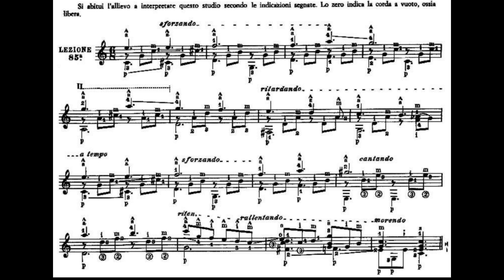Mettiamo il dito 4 al terzo tasto del Mi cantino che è un Sol, il dito 3 al terzo tasto della quarta corda che è un Fa. Suoniamo contemporaneamente quarta corda e prima corda, la terza corda, la seconda corda. Poi il dito 1 al primo tasto della seconda corda che è un Do, Sol a vuoto, dito 2 secondo tasto quarta corda che è Mi, suoniamo quarta, terza e seconda corda. Il dito 3 suonerà il terzo tasto della sesta corda che è un Sol. Risuoniamo il secondo tasto della quarta corda che è un Mi. Aggiungiamo il dito 3 al terzo tasto della quinta corda che è un Do, e suoniamo quinta, quarta, terza e seconda corda per finire.